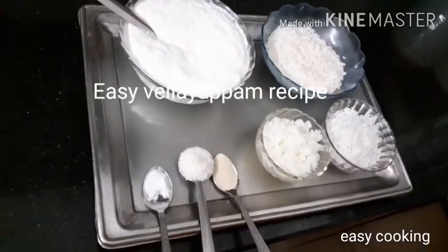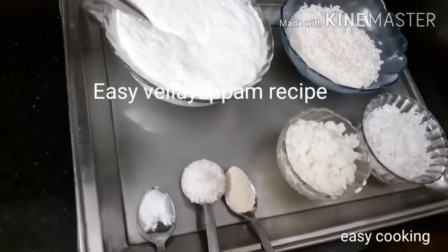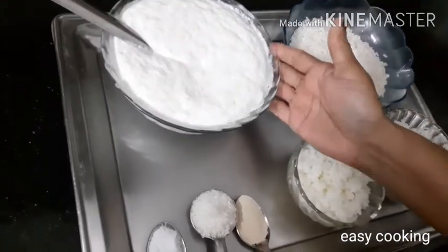Hi, welcome back to EZCooking. Today, we have prepared the batter.